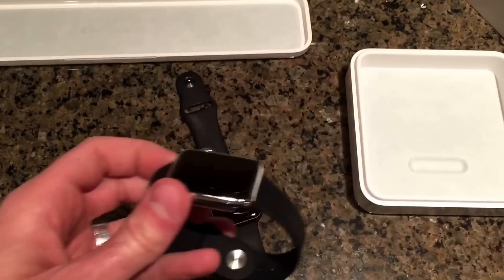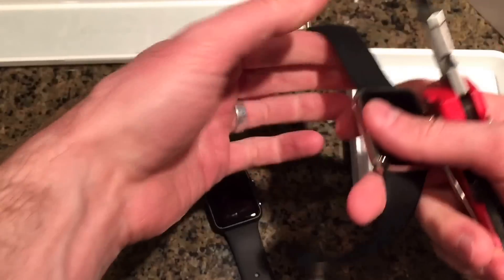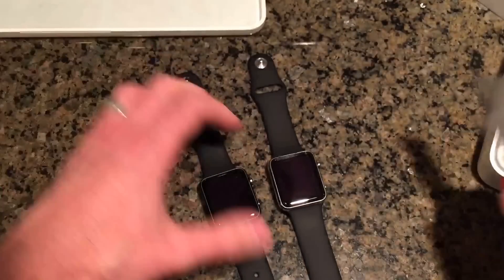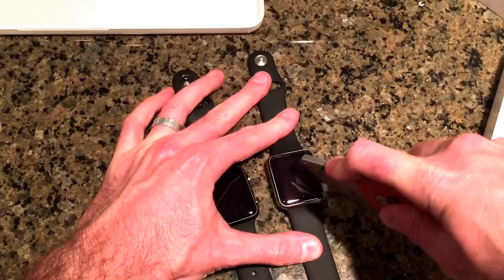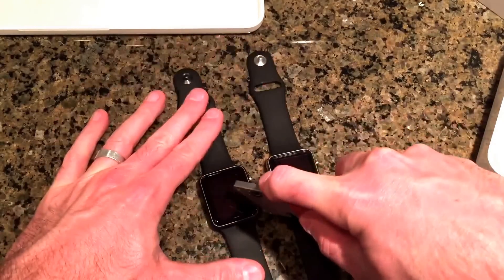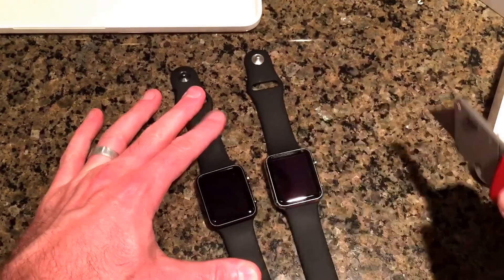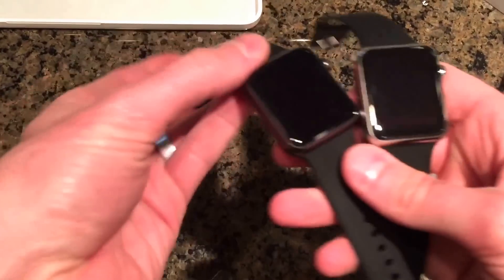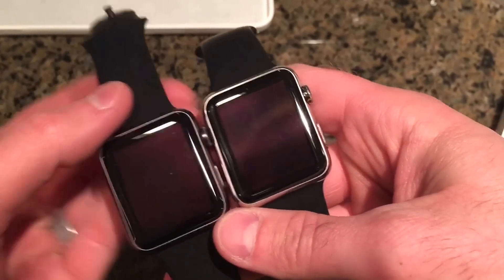But what you're interested in, of course, is the scratch test. So let's scratch these up. Oh man, that's pretty hard — I'm really bearing down on that. And this one, Apple Watch Sport — absolutely nothing, no sort of scratches whatsoever.